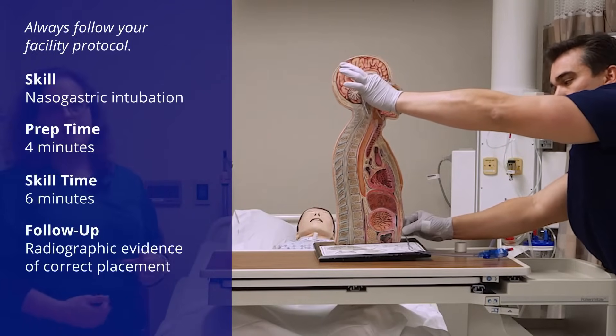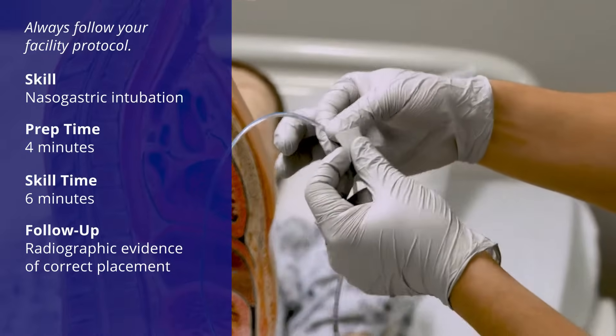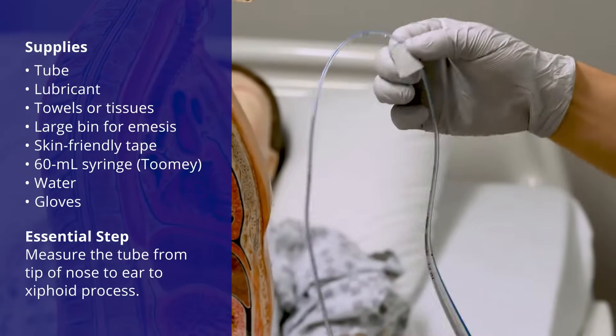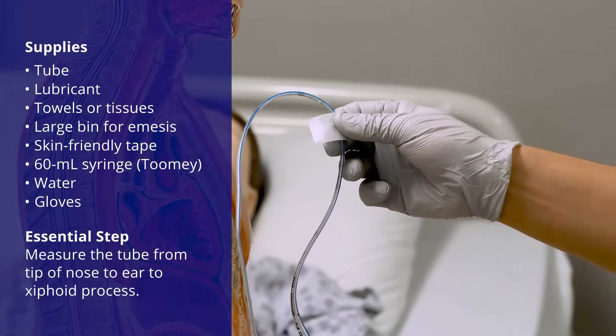Now that's going to be his mark. What I suggest you do is put a little piece of tape there so that you can remember what your mark was, because otherwise the patient might get a little wily and you might not remember what the actual number was.